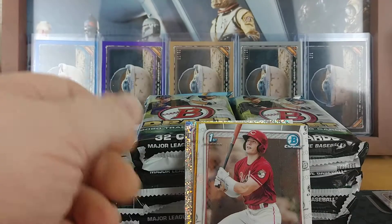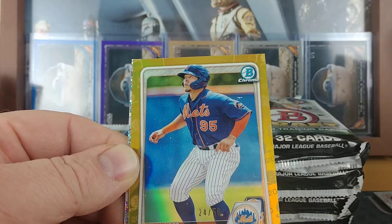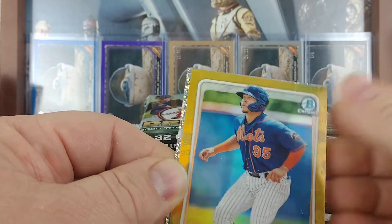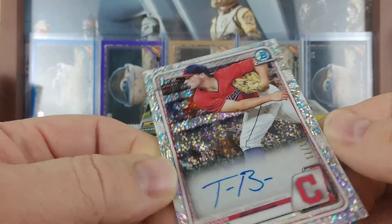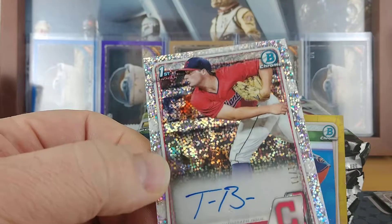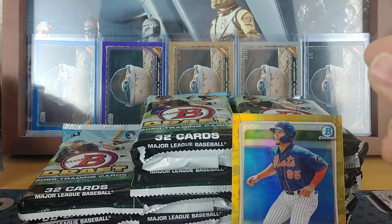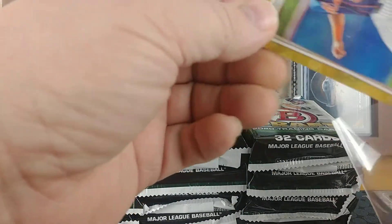It's all paper. Jackson Miller. We got a Francisco Alvarez gold, 24 of 50 — a little dust on it. And then our first autograph is a Tanner Burns, 41 of 71, for the Indians. So that's interesting. I don't think they call it white sparkle — trying to remember what it's called.